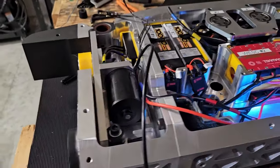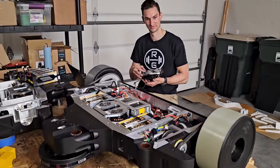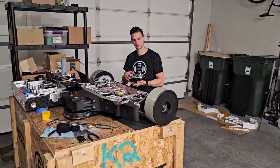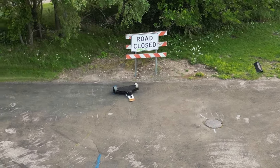Onshape's built-in BOM and Google Workspace integration made it easy to try hundreds of unique parts and bring it all together. After some final testing, RoboGym was ready to hit the road for Las Vegas.